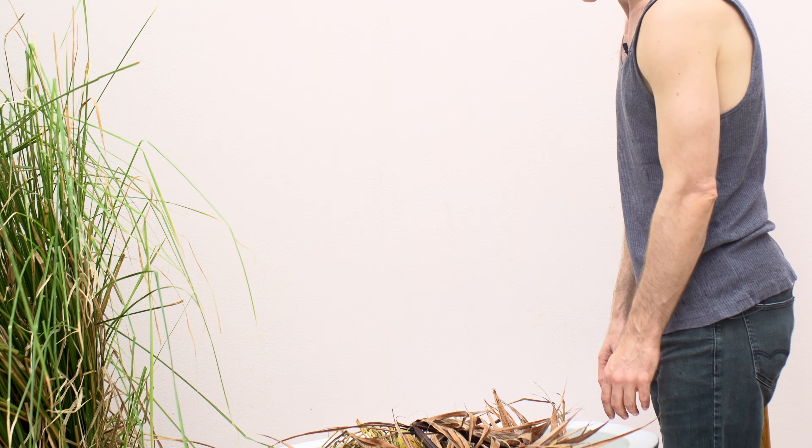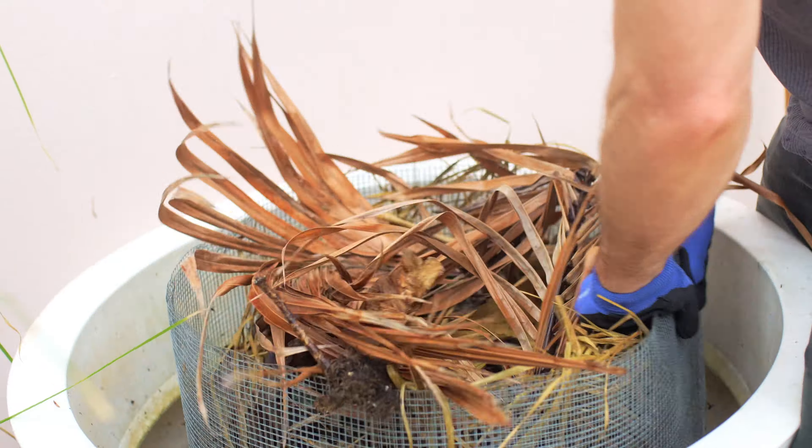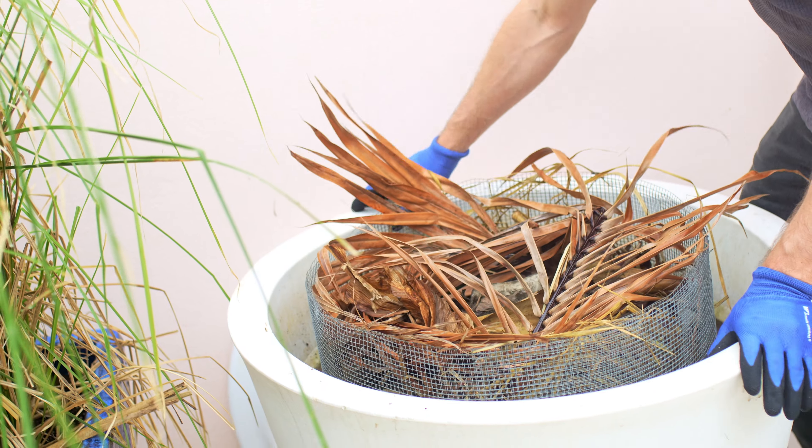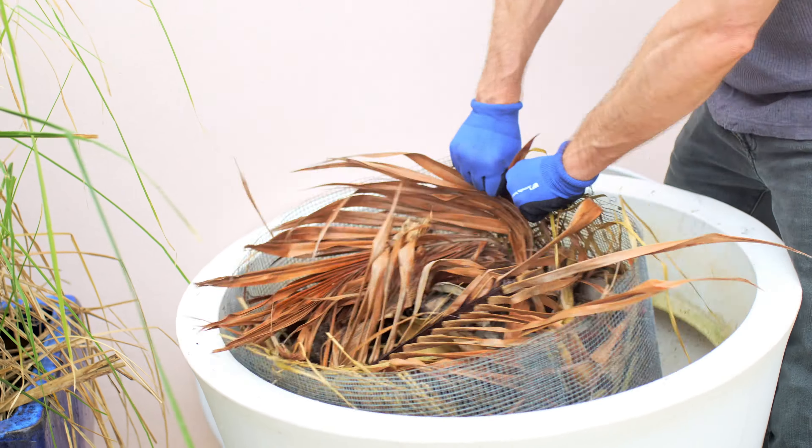However, I did consider that in my design, and the idea is to just shimmy the wire mesh up to make more room for food scraps and leaves, while the finished soil at the bottom continues filling up the planter.